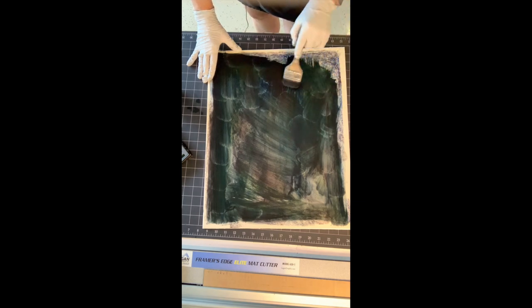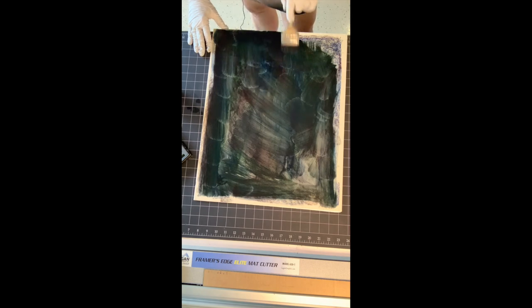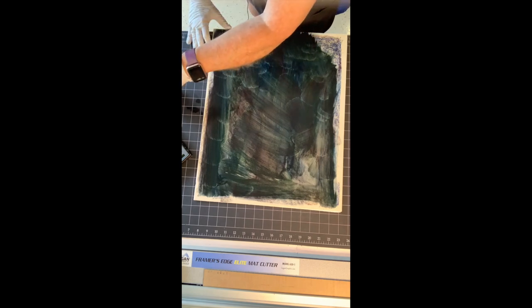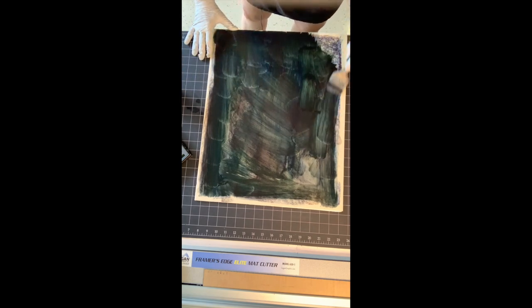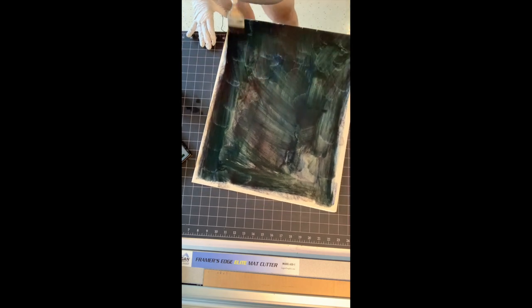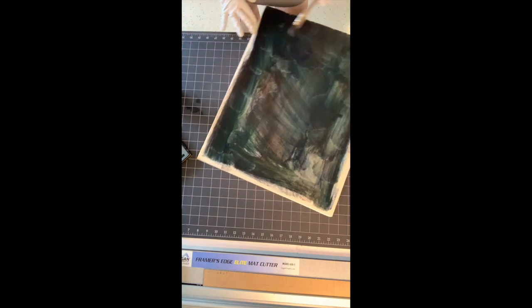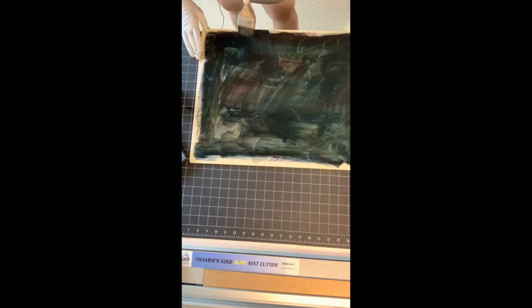I had a bit of a horror story where I shipped a painting off to New York — I was so excited, I got it into the Enduring Brilliance PSA show. When I got there and went into the gallery, I couldn't find my painting. When I finally located it on the wall, I truly couldn't recognize it. It had dusted so badly. So for that reason, you need to lock those colors in early on.